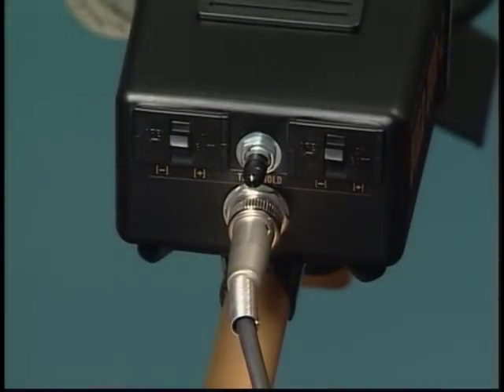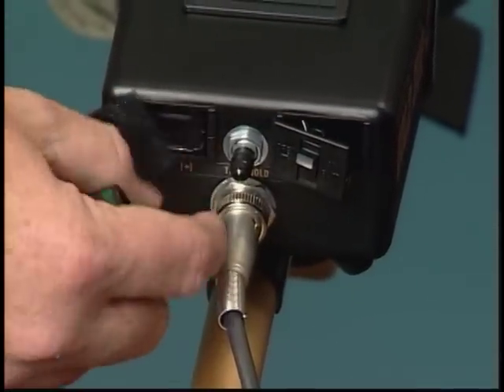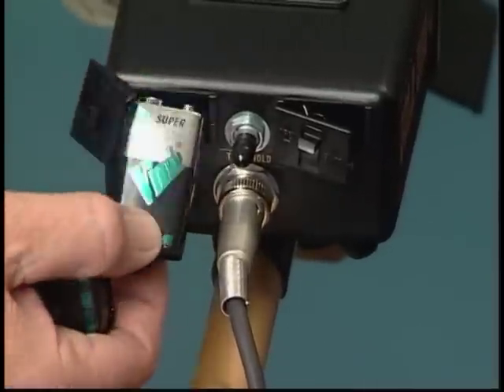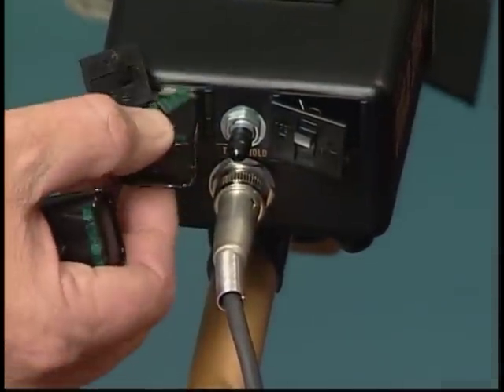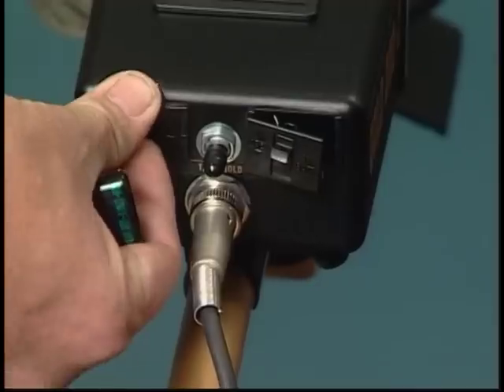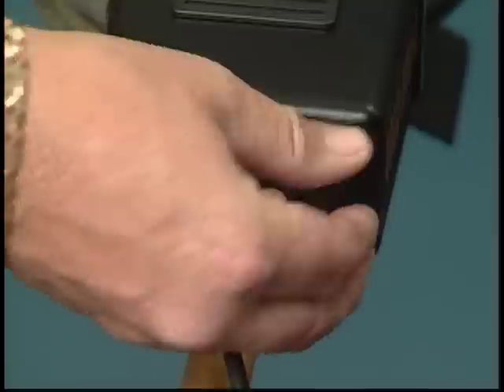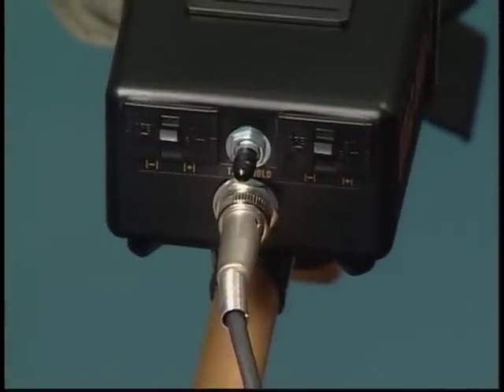Two 9-volt batteries are located in separate compartments at the rear of the housing. When it is time to replace batteries, always replace them both. Battery replacement is simple with the drop-in compartments — just pop the doors open, slide the old batteries out, and drop the new ones in. Be sure to pay attention to the plus/minus polarity of the batteries.